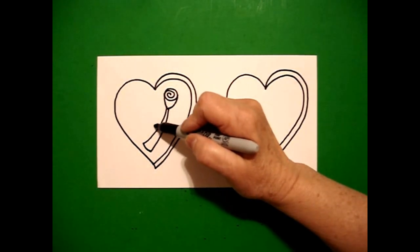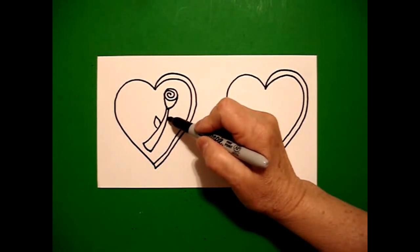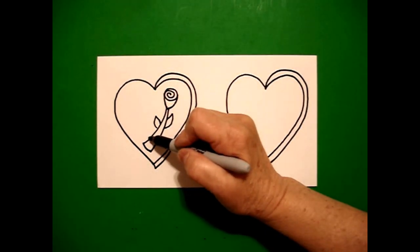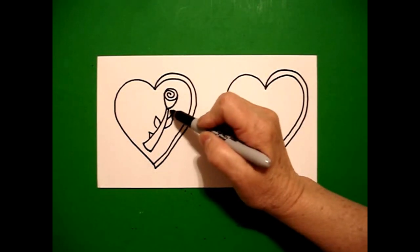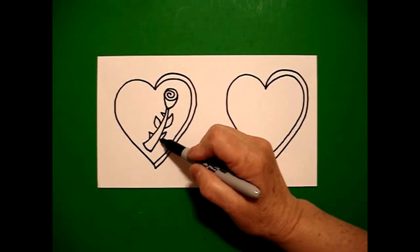Come over on the left, curve line up, down, connect on the left, curve line up, down, connect on the right. I'm going to add some little triangles — straight line up, straight line down, straight line up, down, straight line up, down.